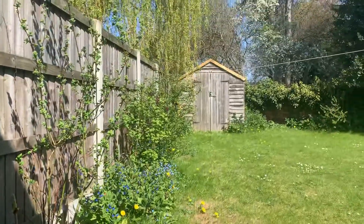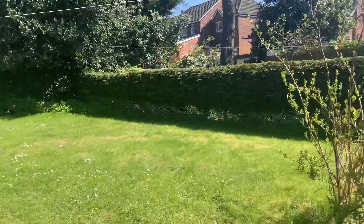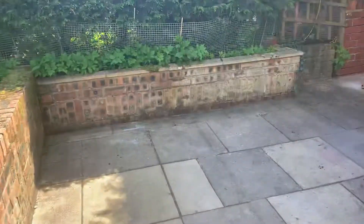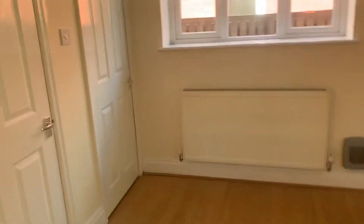A quick overview of the garden. I'll come back down and lock this door later. We'll go through to the kitchen now. Check these two storage cupboards with the appliances.